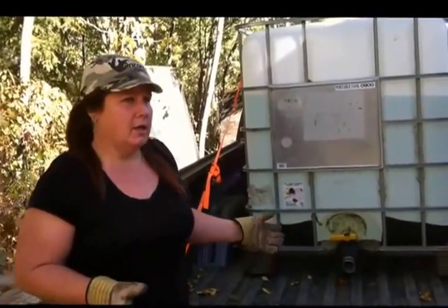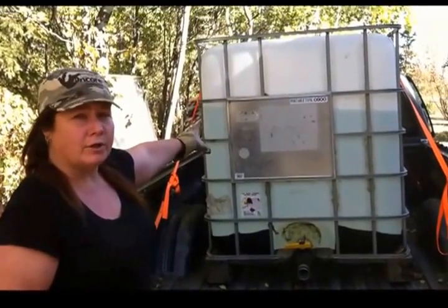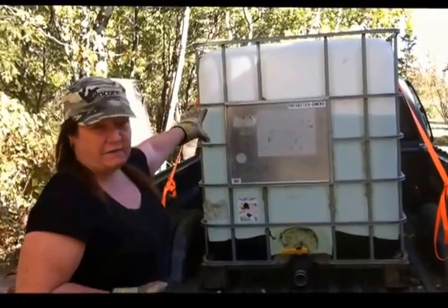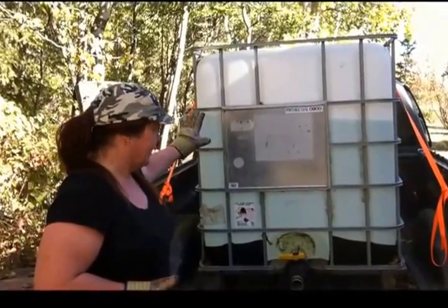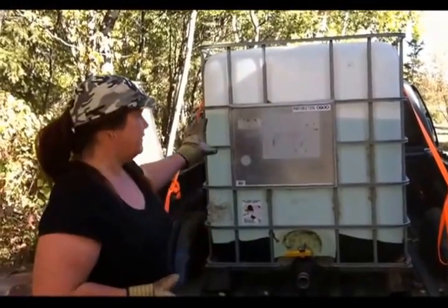Most towns have a water station. We got a 250-gallon water tote, and we didn't fill it all the way because the truck wouldn't handle it — I don't want to break my truck.